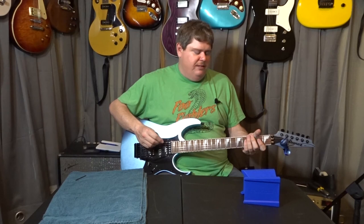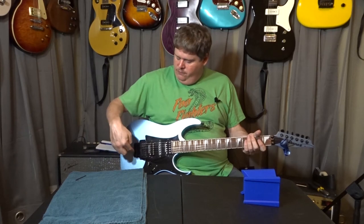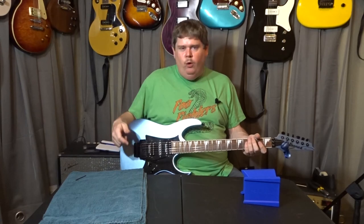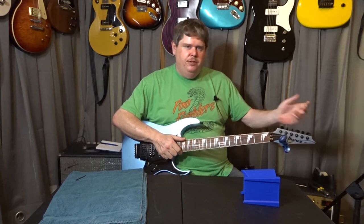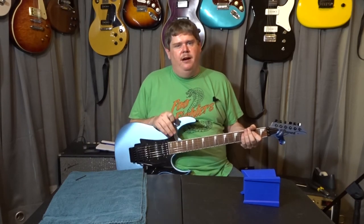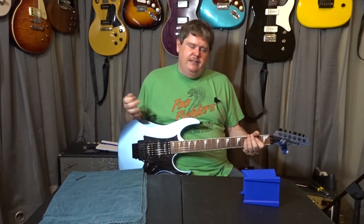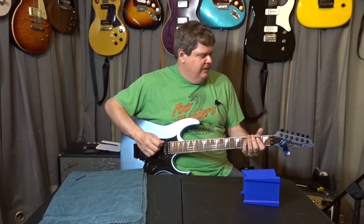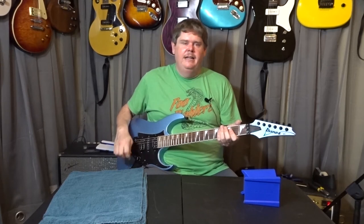Another tip: once you get to the point where your strings aren't quite in tune or you've screwed the fine tuners all the way down, you're not at the end of your rope. Just screw the fine tuners back to middle position, loosen the nut, tune it with the regular tuners, then lock it back down — not a big deal. I haven't changed these strings since February and it is October, and it was in tune when I picked it up. Once you get these things set up, they stay in tune for a very long time.